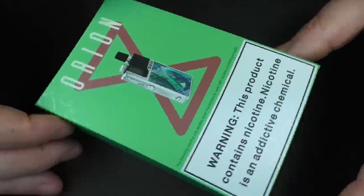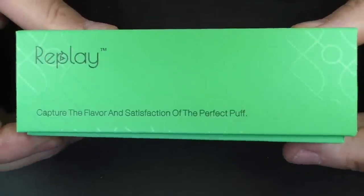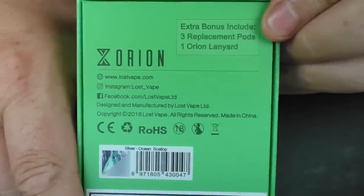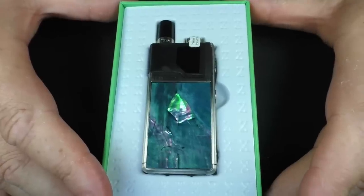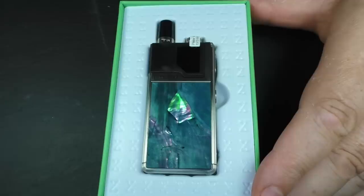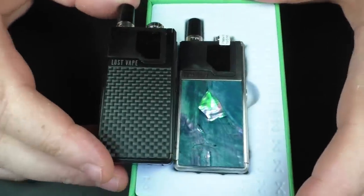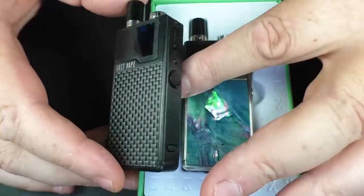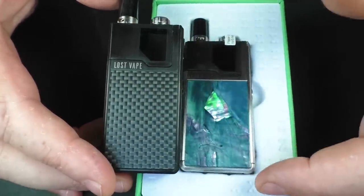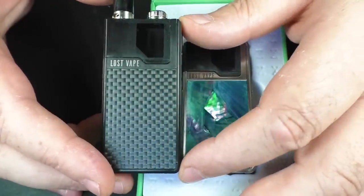The packaging on this one is quite different for Lost Vape — it's not what I'm used to seeing. We have some embossing going on the side here, and there's more on the back. Inside you'll find one device — this is the stainless steel with abalone panel. Just to give you a comparison, here is the one I've had for some time: a black frame with carbon fibre, and I want to make clear that this is real carbon fibre, not a sticker or a look-alike — it's the real McCoy.